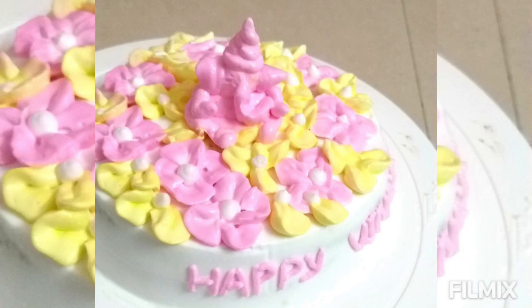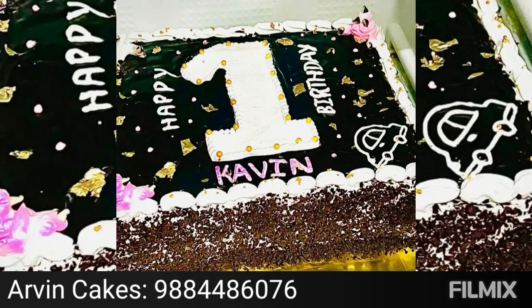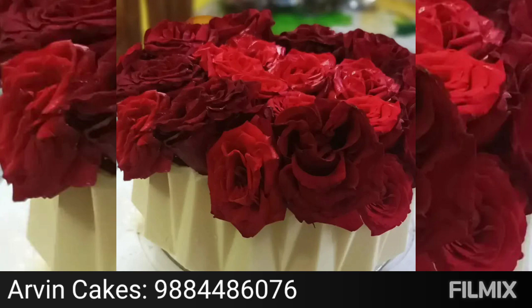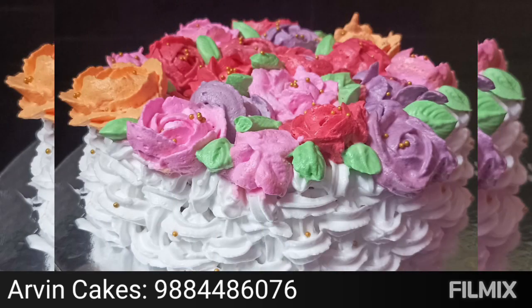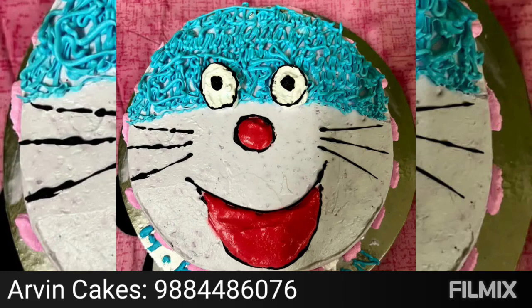Hello, my friend is starting a cake business. This is a promotion video. In the last year, the family, friends and neighbors are making cakes. You have great feedback. So, you start the business of Arvind Homemade Cakes.